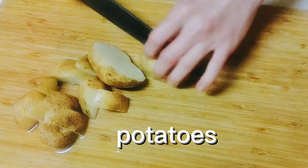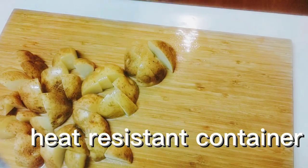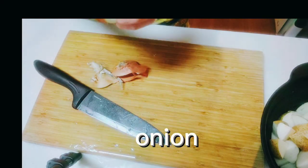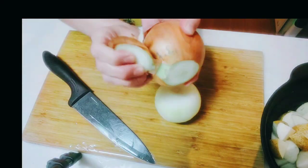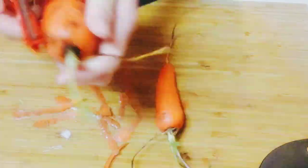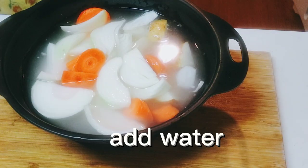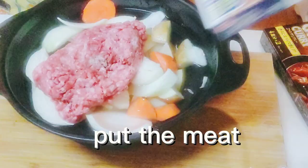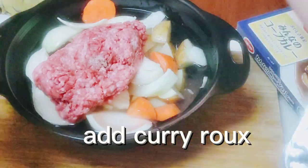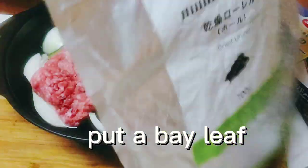The ingredients are: potatoes, a heat-resistant container, onion, carrot. Add water, put in the meat, add curry roux, and put a bay leaf.